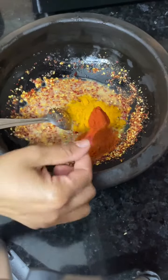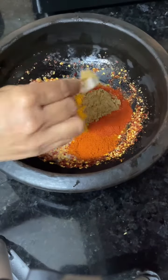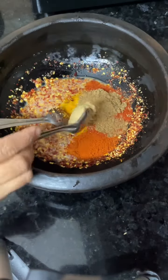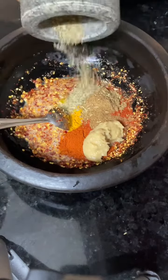We will add a little hot sauce. Put a little hot sauce. And we will add some garlic paste. Now we will add 3 tbsp corn flour.